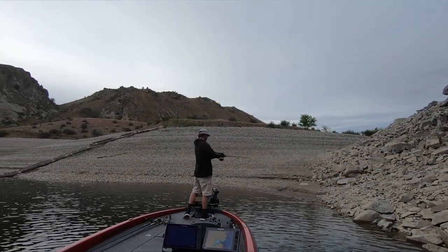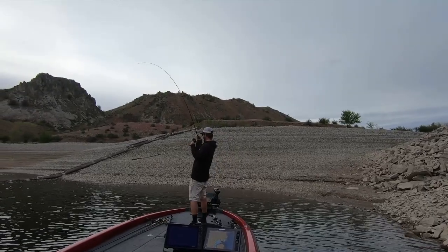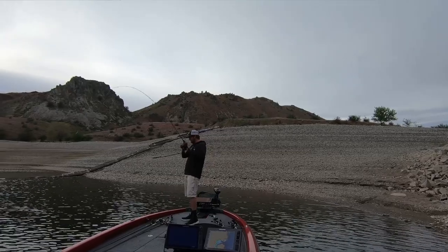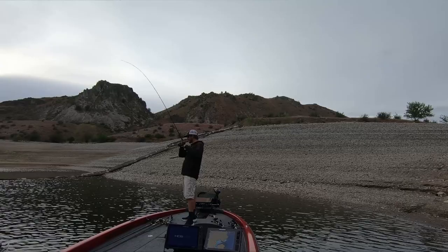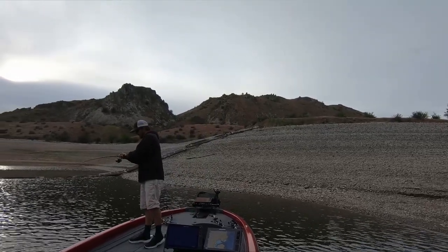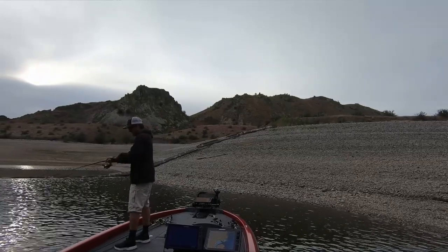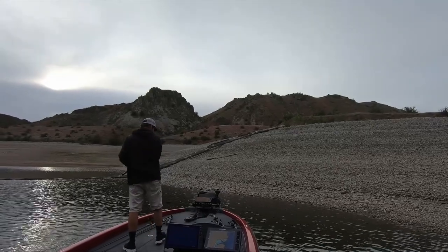Whether you're throwing a 2.8 Keitech, a Megabass Spark Shad, or the little three inch — either of those are fantastic approaches this time of year. When those smallmouth aren't locked on the beds but they're trying to get in that mood, that bait can pick up absolute giants. No matter if it's a largemouth, smallmouth, spotted bass, or any of the above, they will fall for that little baby swimbait 90% of the time.